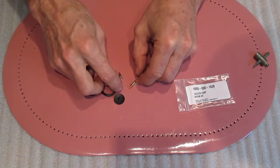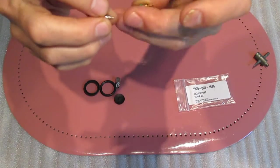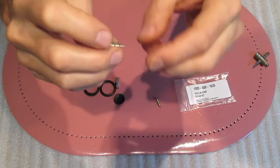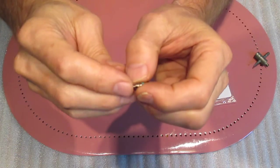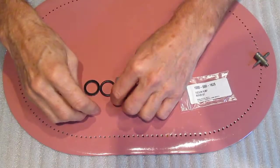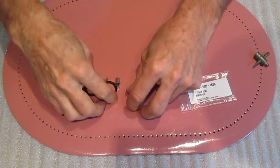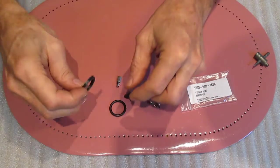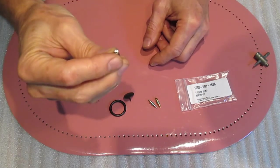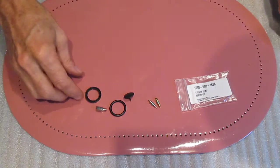What comes in the kit are these components. You get two Schrader type check valves. One of them has a very strong spring on it and one has a very weak spring on it. The one with the weak spring goes inside the unit. It also has a piston end seal, an O-ring, a piston seal, and a little tool for changing the Schrader valves if you don't happen to have one on hand.